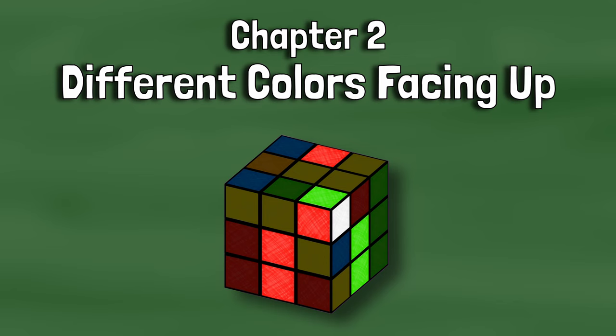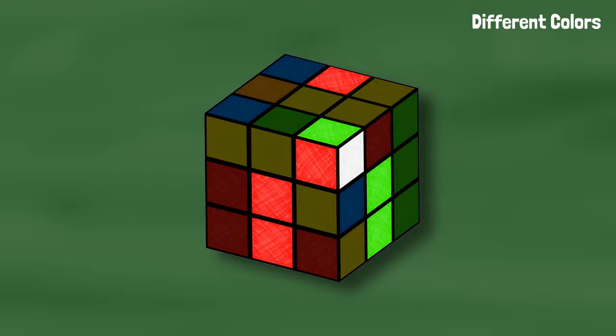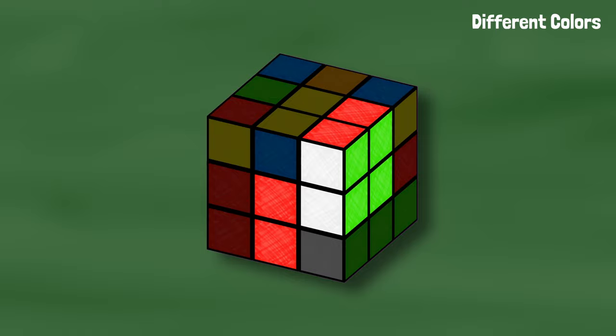Most of the time you won't have a pair already made — you'll have to pair the pieces up yourself. Take this case for example: the white corner is facing right and the edge is in the back with the other color facing up. We've located the pieces, they're in the top layer, they're not touching each other, we just have to connect them so they match and insert the pair. We can turn the corner toward the edge to pair them up, turn the top to line up the pair with the slot, and then bring it all down.